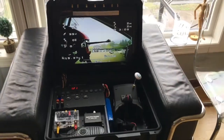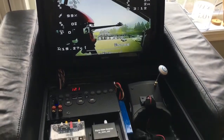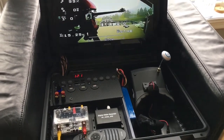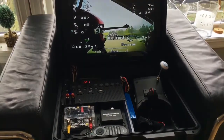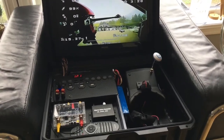Hi guys, welcome back to another video. Lately, in the last few days, I've been working on my ground station and on my biggest quadcopter for long-range FPV flying. I just wanted to show you how it works and then give you a little bit of hints to consider if you're going to build something like this yourself.